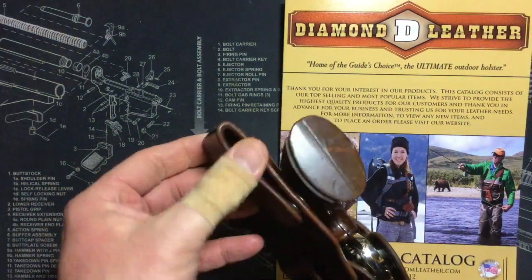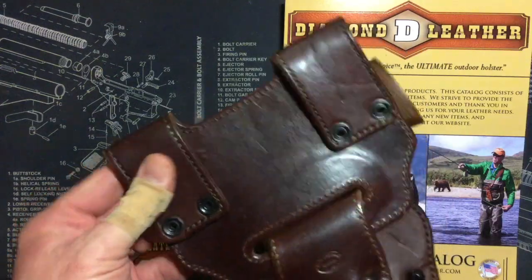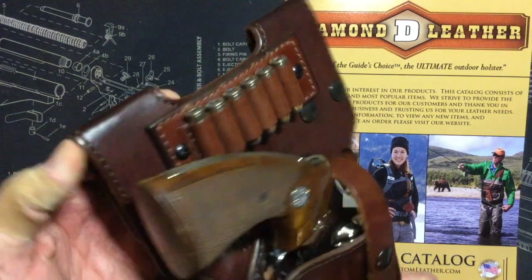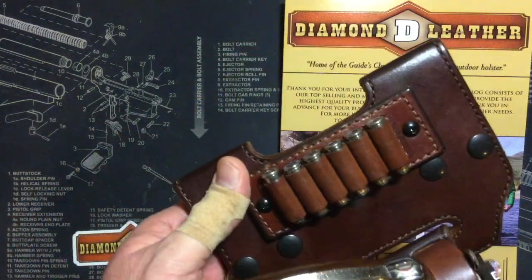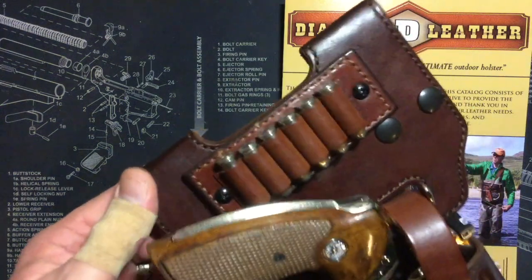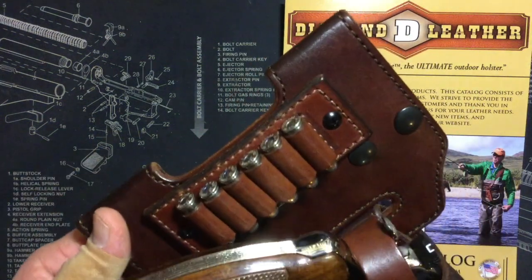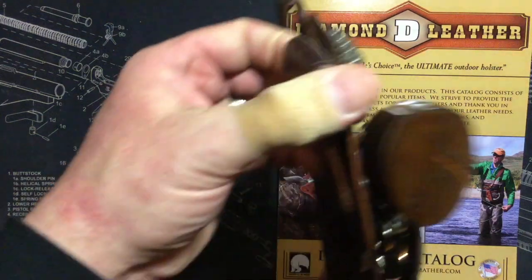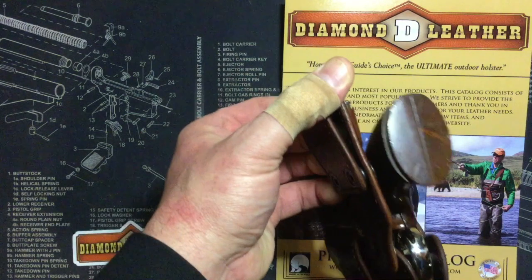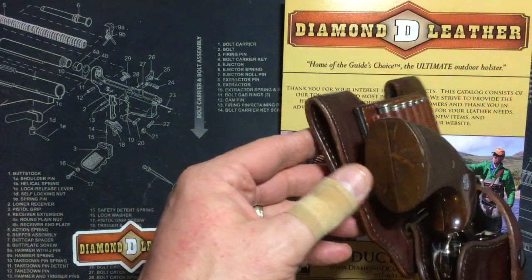I wouldn't snap and unsnap it too much lest they work themselves loose after a while. There's a little bit of movement with it, not too bad. The only part that would really concern me with this ammo carrier is the far-left shell potentially banging into your grip a little bit, but when it's hanging it's going to have a little bit of slop to it anyway. I don't think it's going to hit it too much.